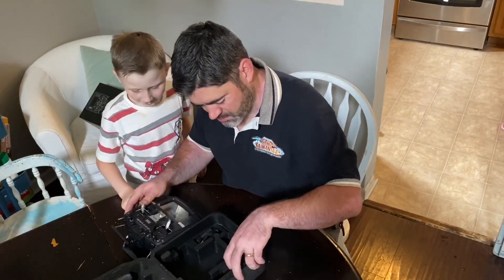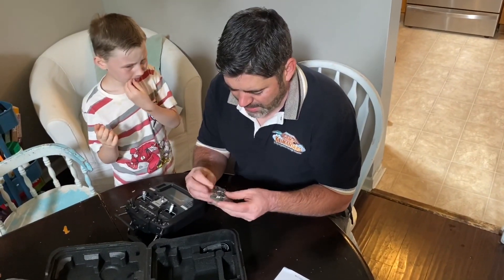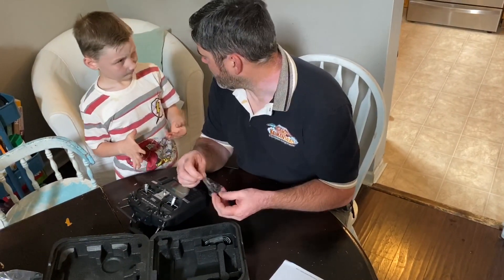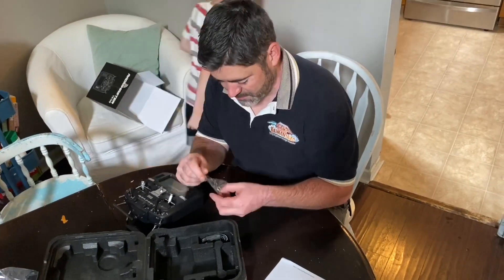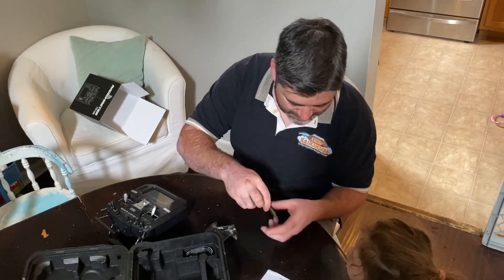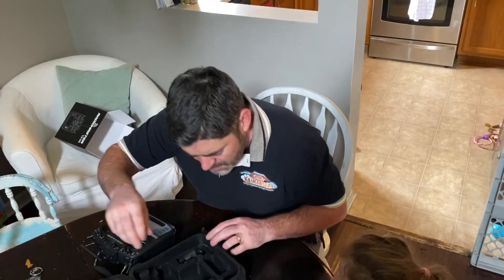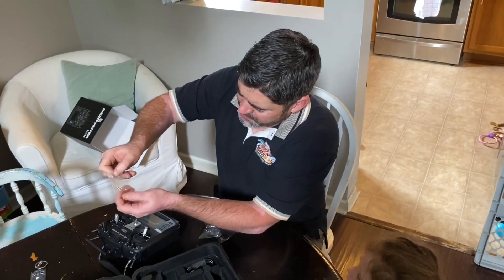It smells brand new. Oh yeah, swag! We got swag. Check it out — a keychain. That's a first. And some springs, four little springs.